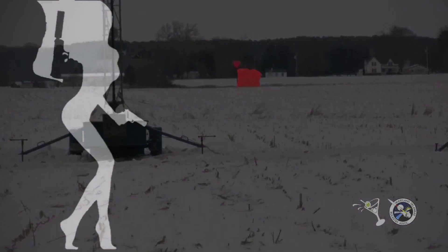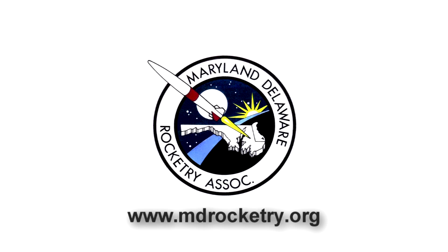Alright, good job. I'm going to get the tower down. Yeah. See you next time. Bye.